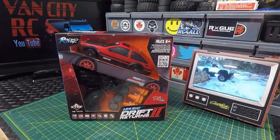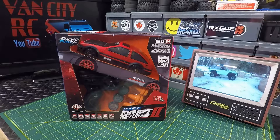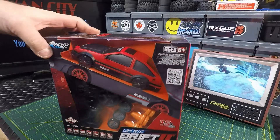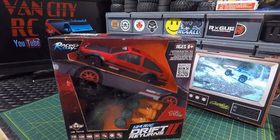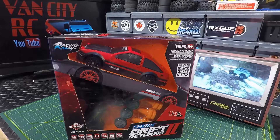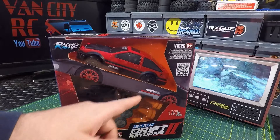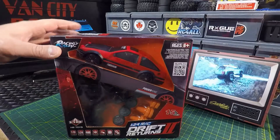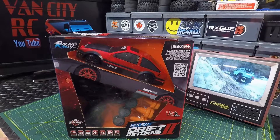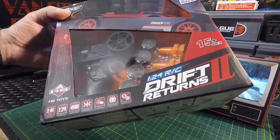What's going on guys, welcome back to the channel. On the bench today we've got a 1:24 scale drift car made by HB Toys, modeled after an AE86 Toyota Trueno. Awesome looking car — that's why I picked it up. I love the look of it. I've been seeing a lot of these lately; they're actually pretty popular little drift cars. Inexpensive, and you get two sets of wheels. Looks like we've got some drift wheels and some rubbers, as well as some cones. This one's rated 15 kilometers per hour, 1:24 scale, four-wheel drive, and you can have multi-users on this one. It does say it is full function.